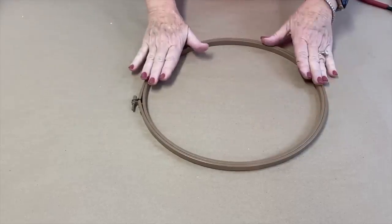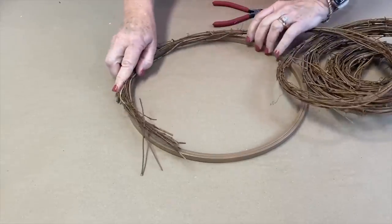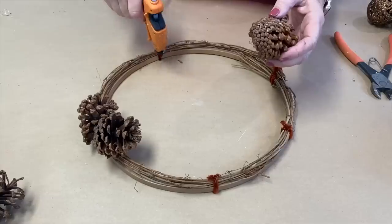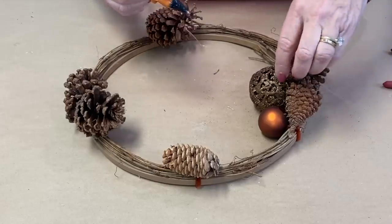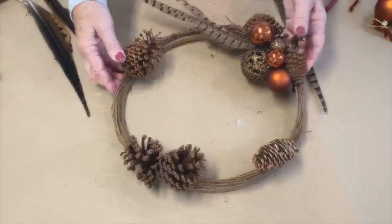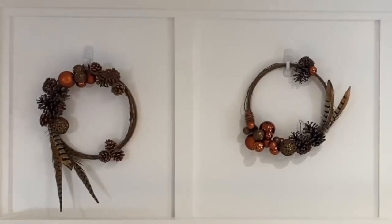Take each embroidery hoop, screw the screws tight, then paint them brown. You're going to take some grapevine and attach it with some brown pipe cleaners, then attach pine cones with hot glue. Select some ornaments and start gluing those on near the pine cones, then add a couple of pheasant feathers. Put three command hooks and hang your three wreaths.